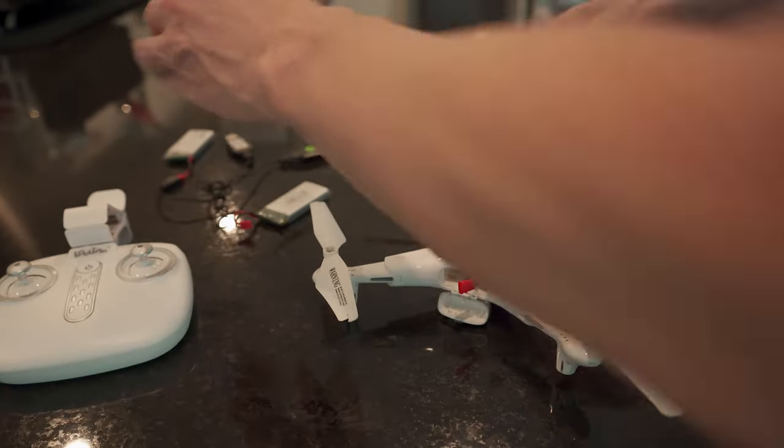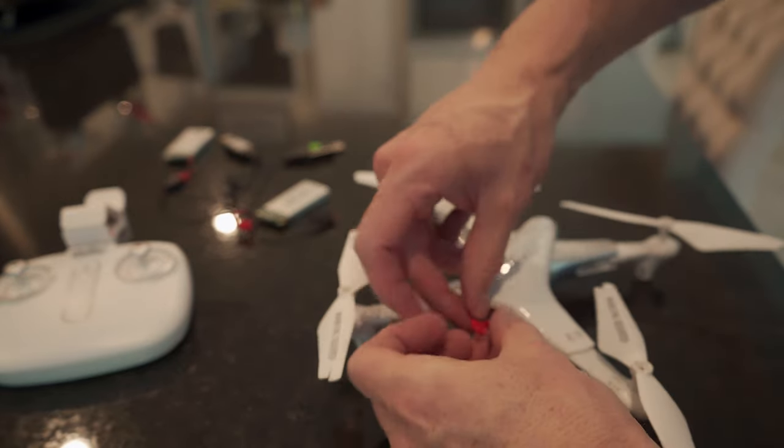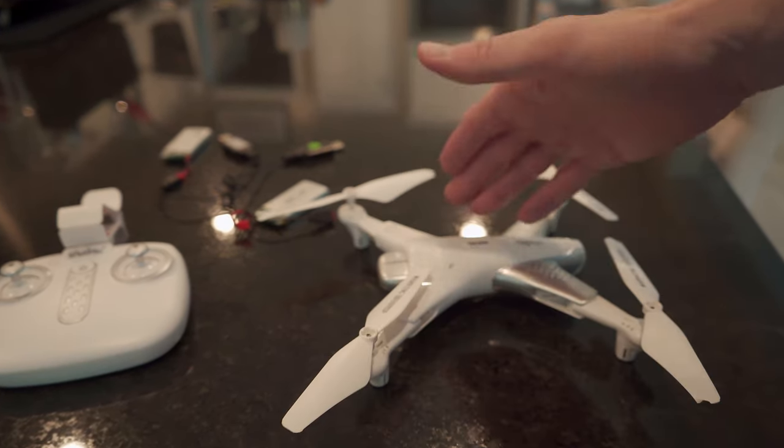Before you fly any drone, it's really important to charge all your batteries to 100% before you start flying. Connecting the battery to the drone is very easy, and each battery gives you about 20 minutes of flight time.